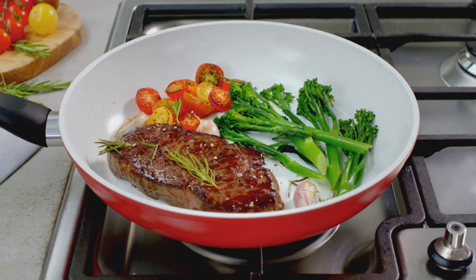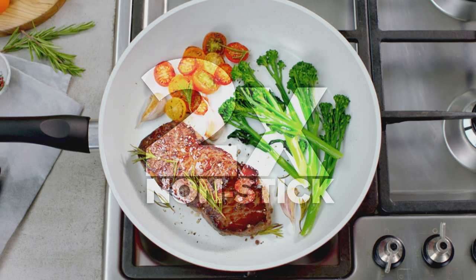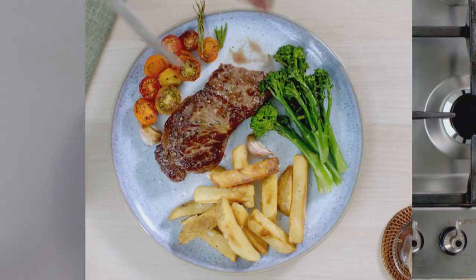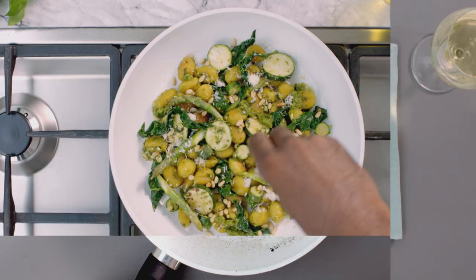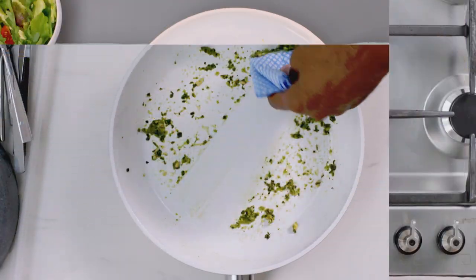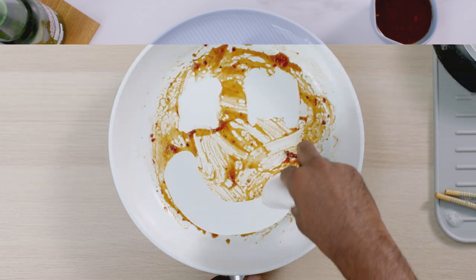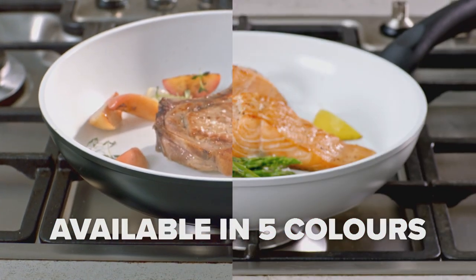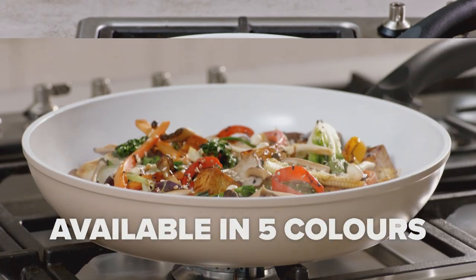And with our advanced ceramic Ceradur coating, you get twice the non-stick power and over six times the durability, so you can cook the toughest, messiest, stickiest foods over and over again, making cooking and cleaning up a breeze. And with five stylish colours to choose from, CeraCraft Pro will beautifully serve your culinary needs.